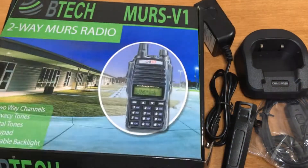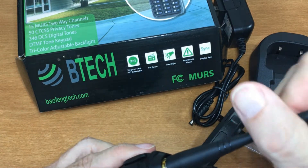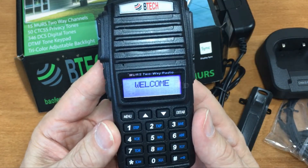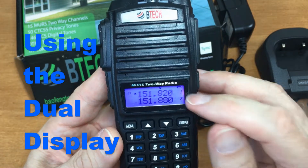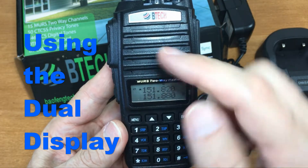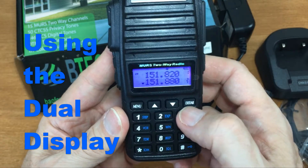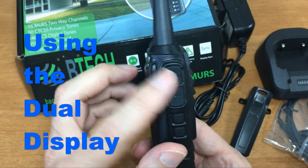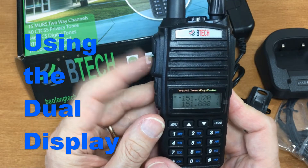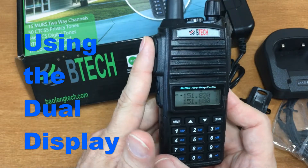Check for any extra goodies — nope. Screw on the antenna and turn it on. Channel 1, channel 2 — it's showing the frequencies. There's a little arrow indicating the band. Press the AB button and it moves to the other band, going back and forth. The UV-82 series has two push-to-talk buttons: press the top button and it transmits on the top line, press the bottom and it transmits on the bottom.